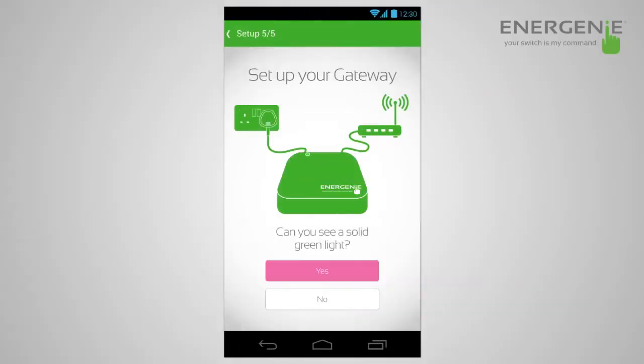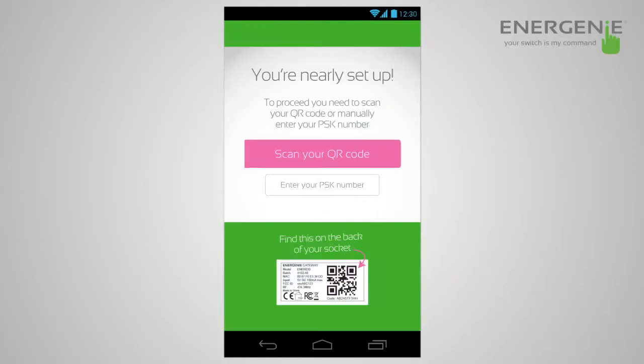Now that the gateway is set up and you've got the green solid light, go into the app and select scan QR code. Turn over the gateway, take your device, and simply scan the QR code on the back. It will retrieve the password and then that's it — simple as that, set up.